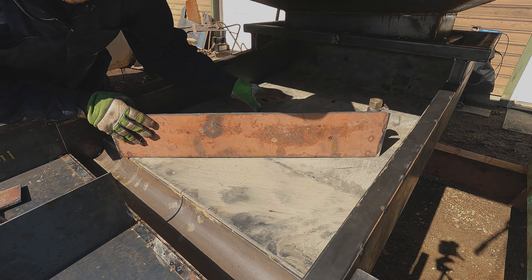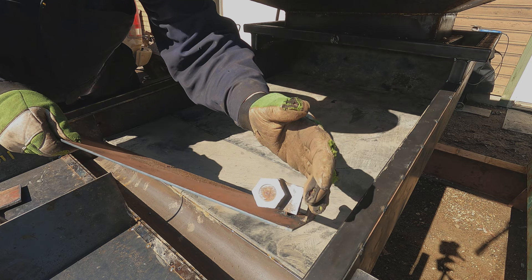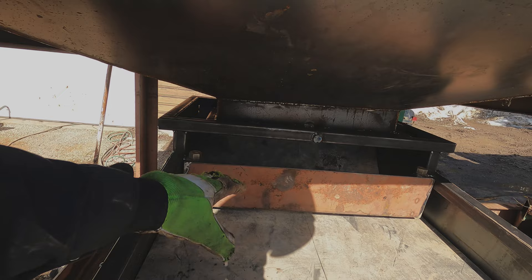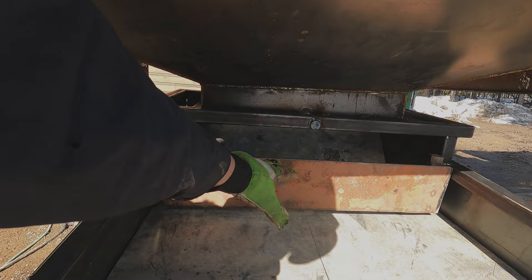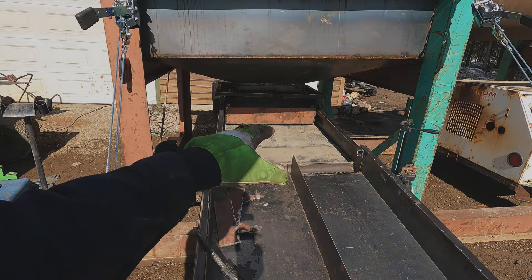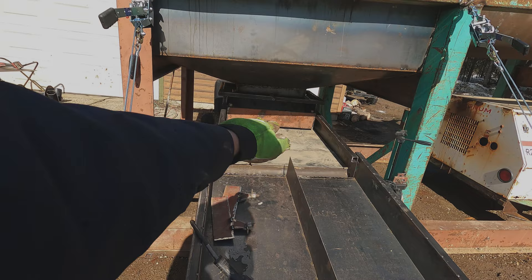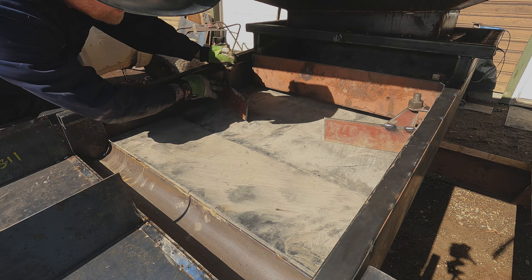Heading back to the top of the sluice, there are a couple of things I want to add to regulate the water and material that goes from the trommel into the sluice box. I'll weld these tabs to the frame and this will be adjustable. This piece acts as a gate like in a hydro dam — as the water and material come through, it regulates the amount and fans it out evenly. These gates also prevent any pulsing in the sluice box so as you feed material in you'll get an even flow rate rather than rushes.